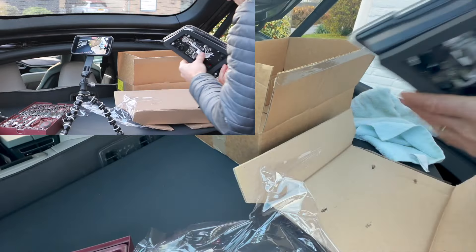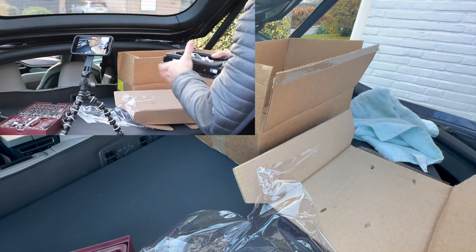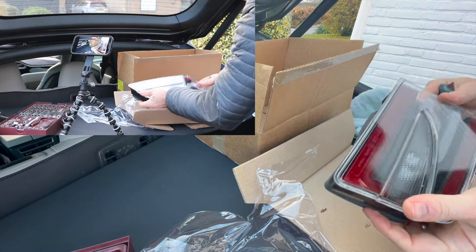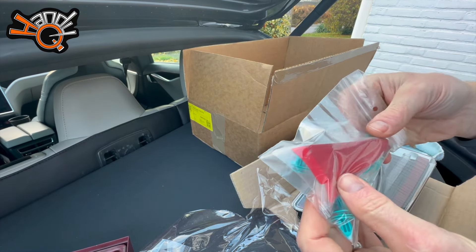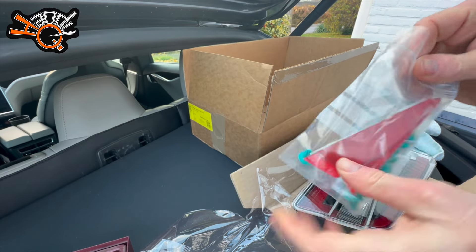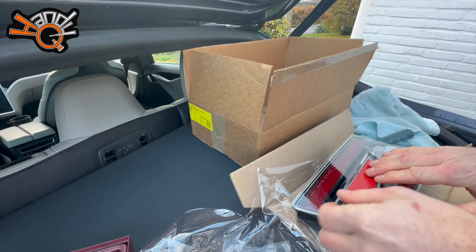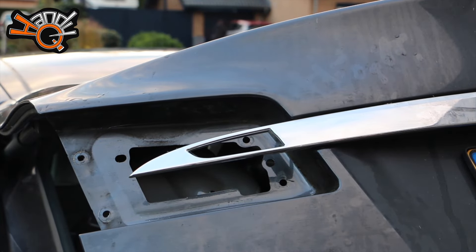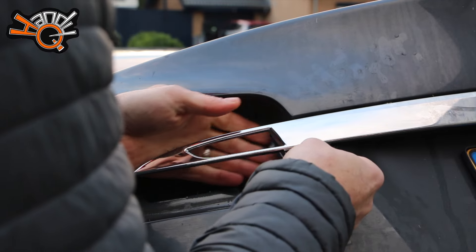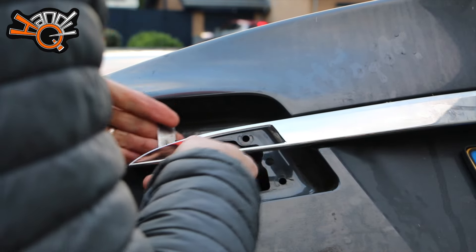If you catch the moisture early enough, Tesla may just replace the light. But mine was well past that. Here we go — very nicely packaged new light. I hope this one is properly sealed so we don't have the same problem again. Installing it should be just as easy as removing it — just plug it in and put the two-sided tape back. You also get a little kit with spare poppers and two-sided tape in case you break any during removal.